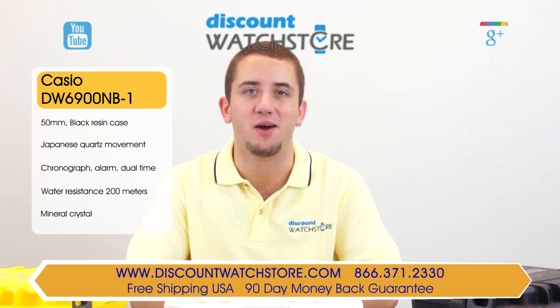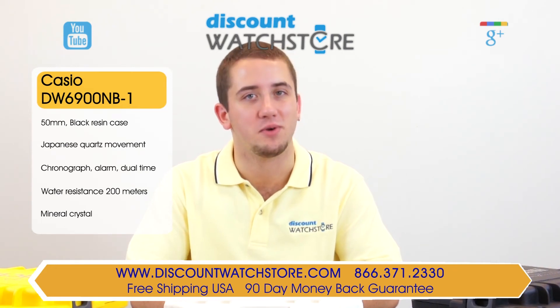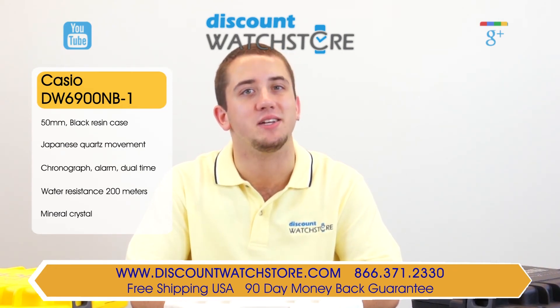Thanks for watching this video from Discount Watch Store. We hope you have a lovely shopping experience and a wonderful day. Like us, subscribe, and don't forget to comment below.